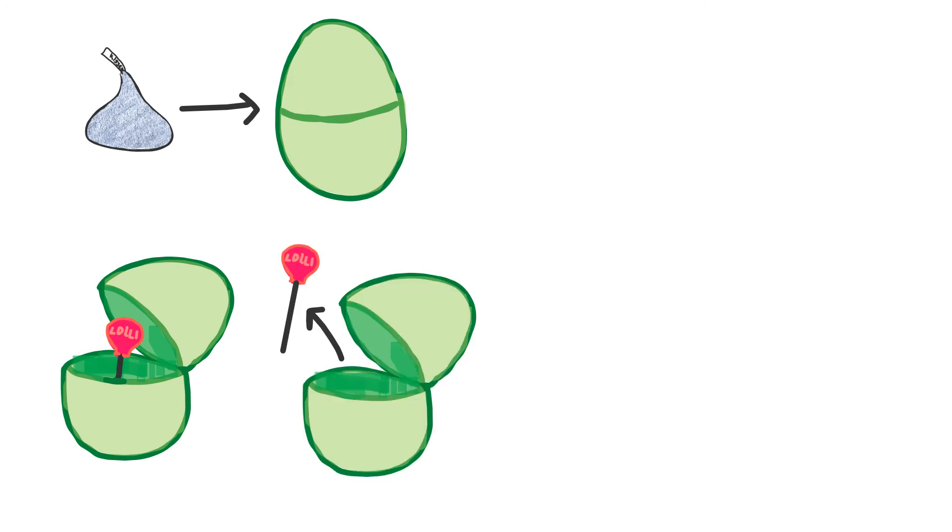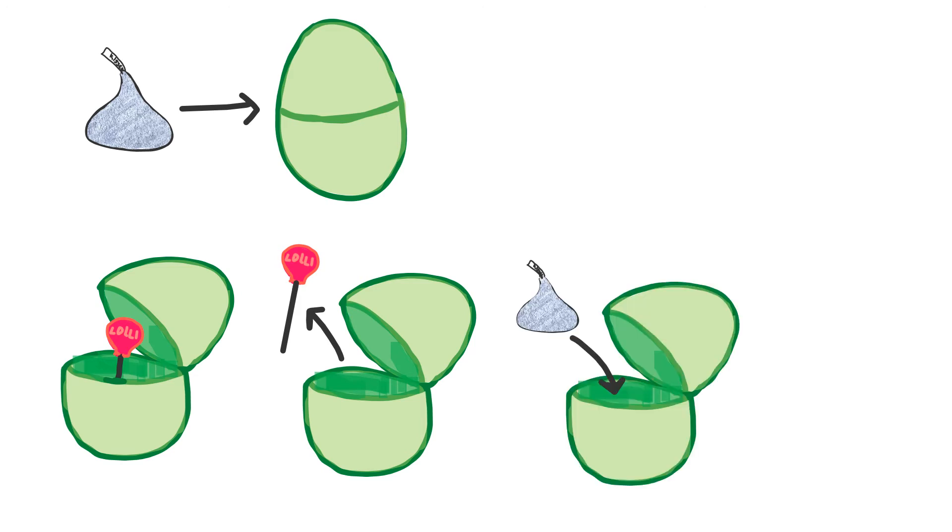We can compare these steps with an analogy. You want to put Hershey's Kisses into a plastic egg. However, your plastic egg already has a lollipop inside. So you take the lollipop out, like how you take the nucleus of your egg cell out, and put your Hershey's Kisses inside — your fibroblasts — and close the plastic egg.